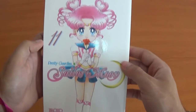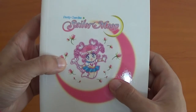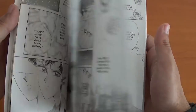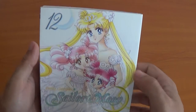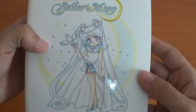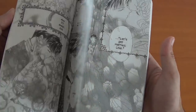Volume 11 features Chibi-Chibi holding a rose. Look how tiny she looks. And finally the last volume of the main series — volume 12 with Neo Queen Serenity and Chibi-Chibi. Volume 12 also features Sailor Cosmos at the back. Oh, can't wait to see her animated. They end beautifully with the wedding.